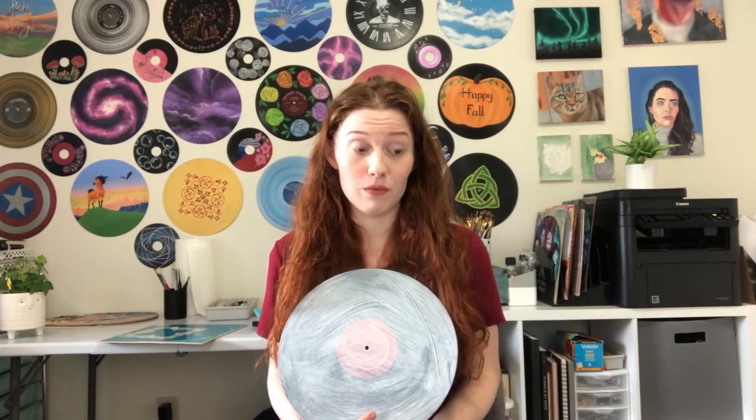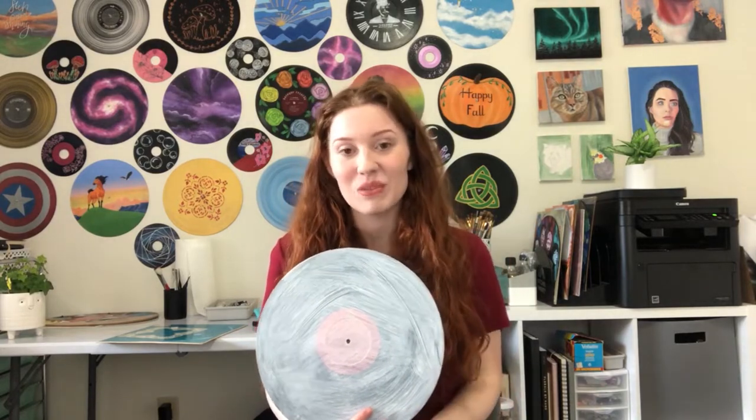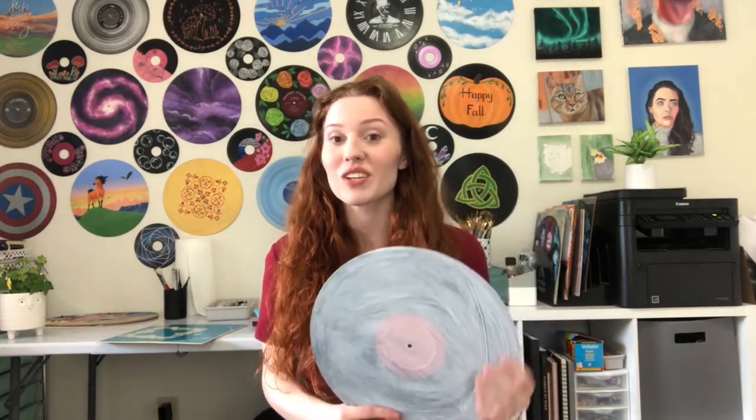You can get damaged vinyl records donated from record shops or places like that, find them on eBay, all kinds of things. People get rid of their scratched vinyl records for crafting purposes, so if you're someone who doesn't want to spend money on canvases because they are quite pricey, I can get a set of 10 vinyl records for 95 cents at certain places — that ends up being less than 10 cents per record for this canvas. So if this works, this is something you guys can consider using.